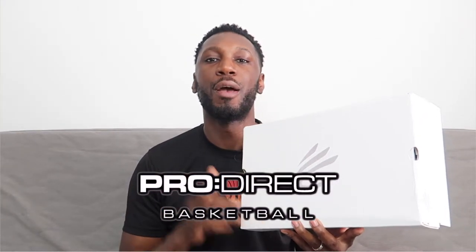That's already enough chit chat, I'm ready to open these up, but before I do, love to Pro Direct for sending them through every single time — it's greatly appreciated, much much love.